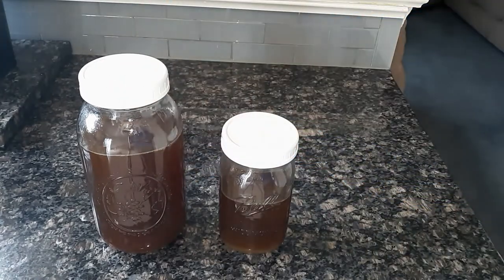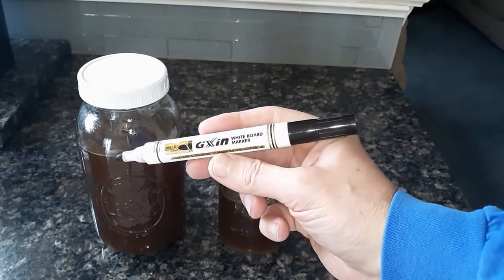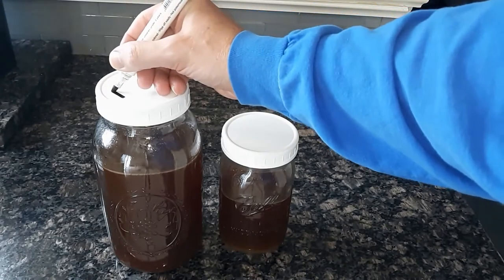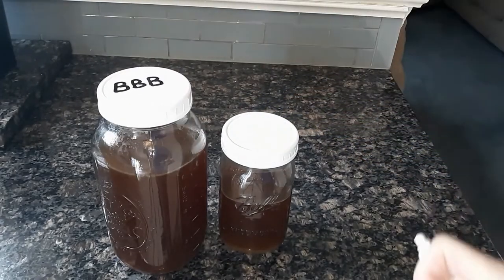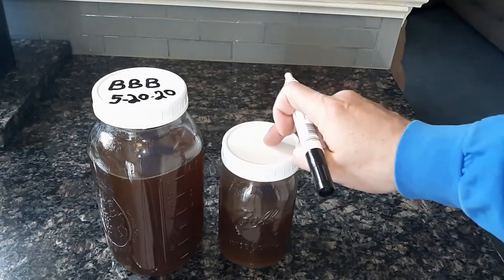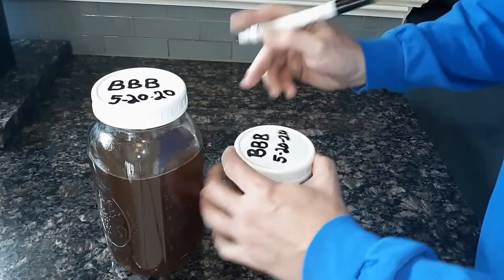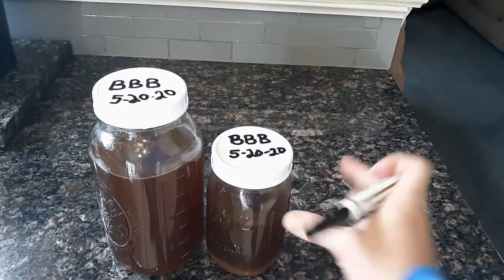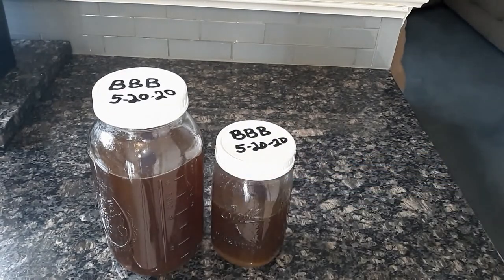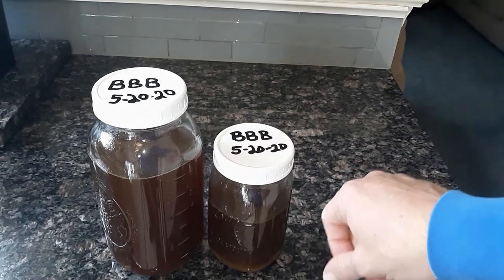Here's the finished beef bone broth. Also, if you have a dry erase marker — not an indelible marker like a Sharpie, but a whiteboard marker — you can write on the top of the lid whatever you have in there and the date. Like, let's put 'beef bone broth' on here, and then add the date if you want. This one will go in the refrigerator for sipping broth during intermittent fasting, and can keep for up to about a week. The frozen one can stay for about three months. Then just put some household cleaner on it and that dry erase will come right off so you can put a new date on there.